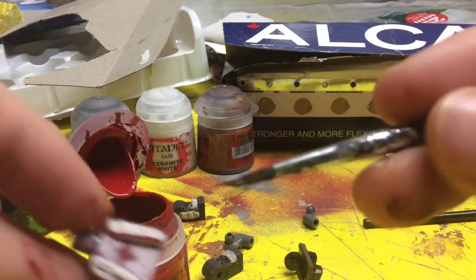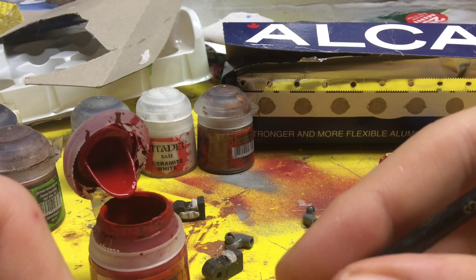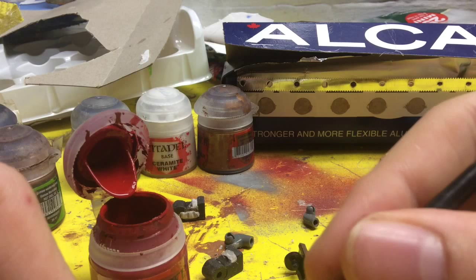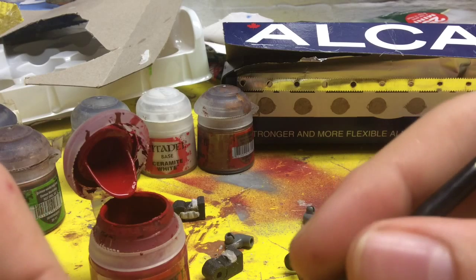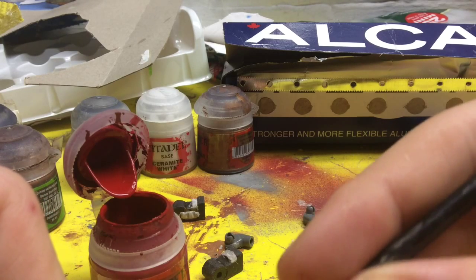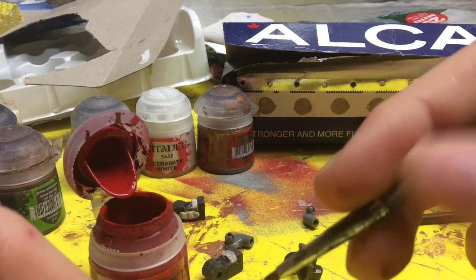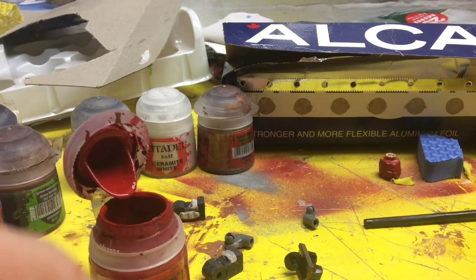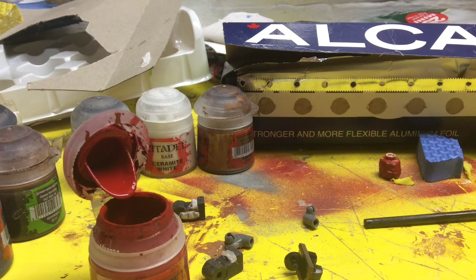The good thing about sculpting onto a higher area is that you have a raised canvas. Meaning the paint will go better on there and you don't have to do line work or anything. See — I just brushed that on top. Now the hard part will be down at the bottom. I have a slight problem: I have no gray Citadel paint, because I only got the starter kit and a couple extra paints.